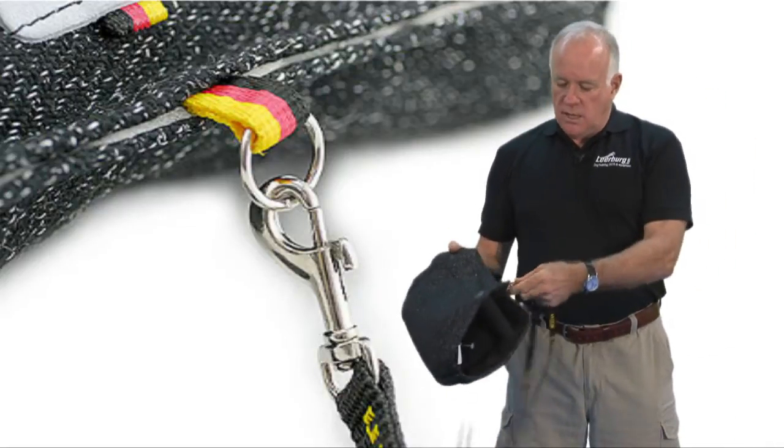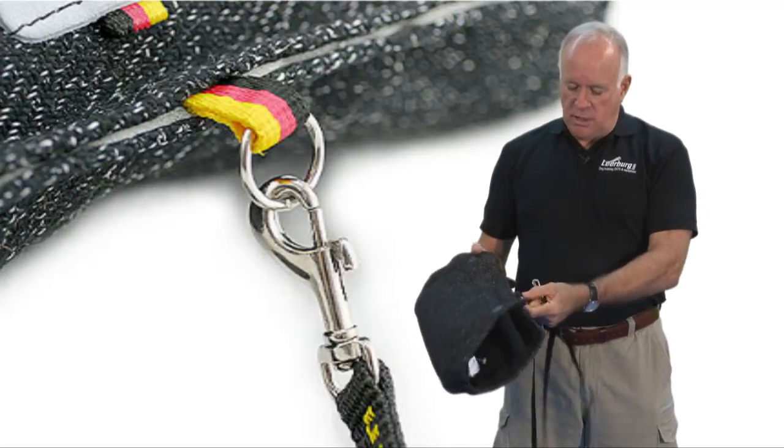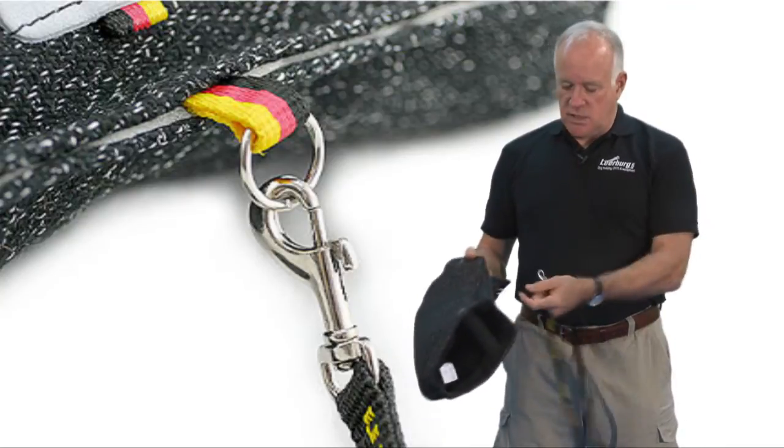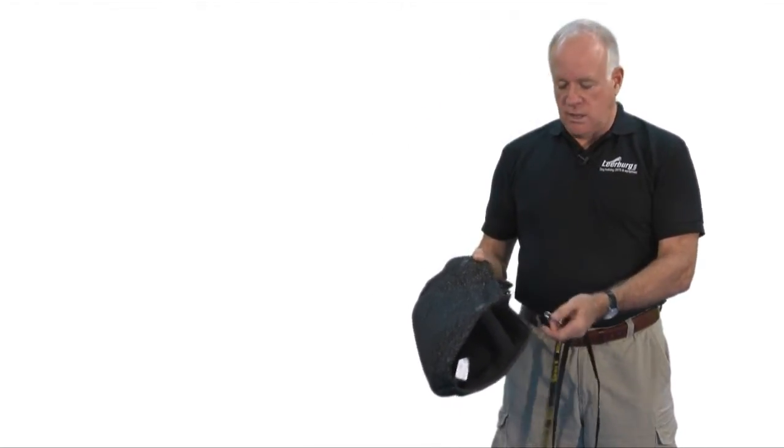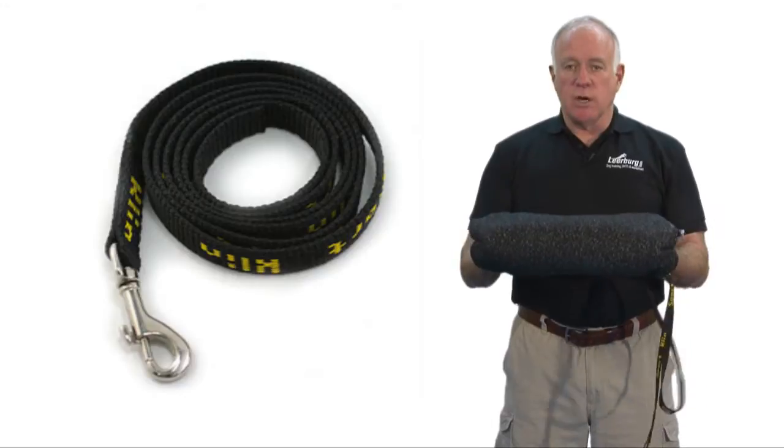We import this from Germany. If I were going to use this, I would probably replace this leash with a heavier quality one of our Amish leashes. But this is a very good product.